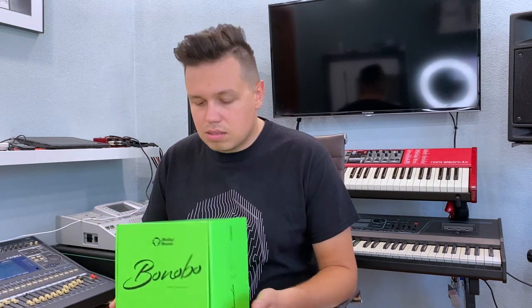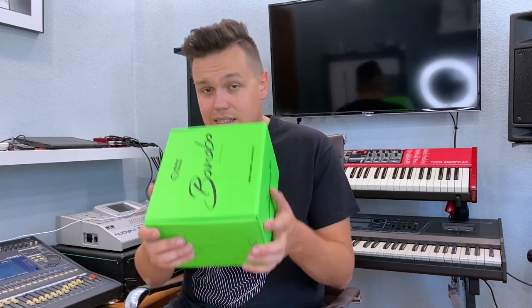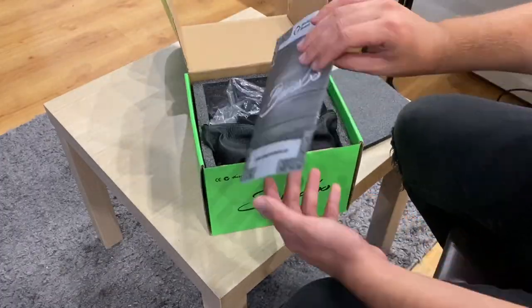If you want to use it with your computer you must have an external audio interface. Or if you want, you can plug it directly into a mixing console. Let's check what's inside this green box — user manual, yeah.